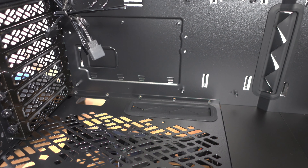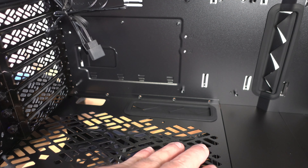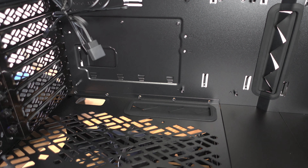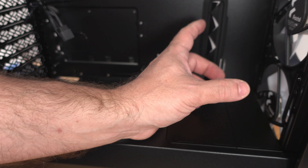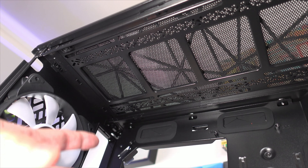The filter right above the power supply looks a little different but everybody has their own taste. You are able to put those two SSD trays here or here — instead of putting them in the back you can put them up front, or you can order additional trays for more drives. We can also remove this panel so that we can slide in a radiator at the front.